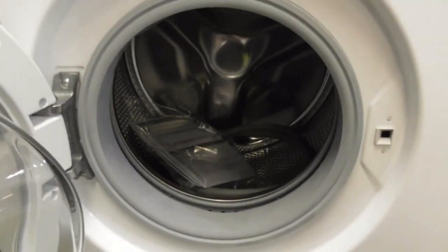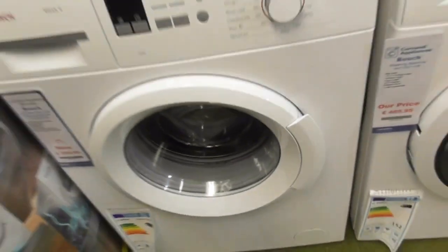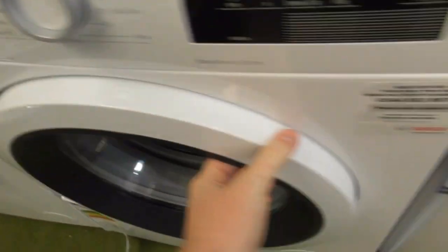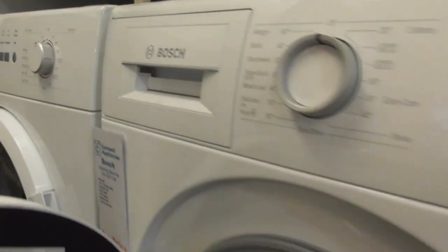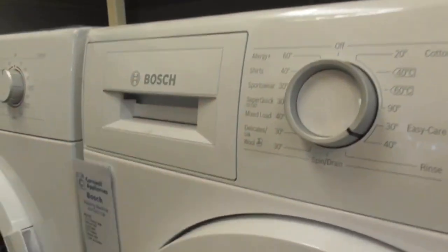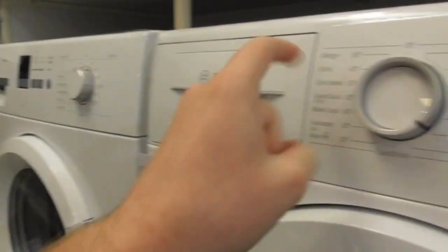Still got this very old Bosch Maxx 6 3-inch spin, the 3001 model. We've got the Bosch VarioSoft EcoSilence Drive — that's the Series 6. This one's the Series 6, and it's changed the colour design — these Bosch ones always change to grey, so this one's red and this one's grey.